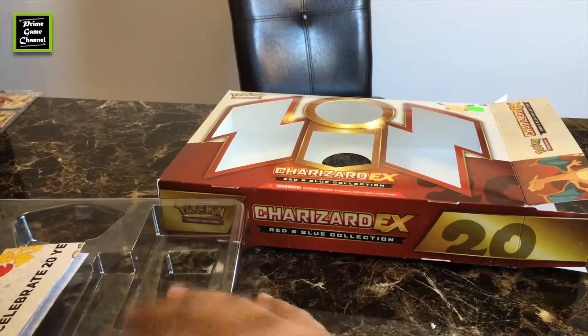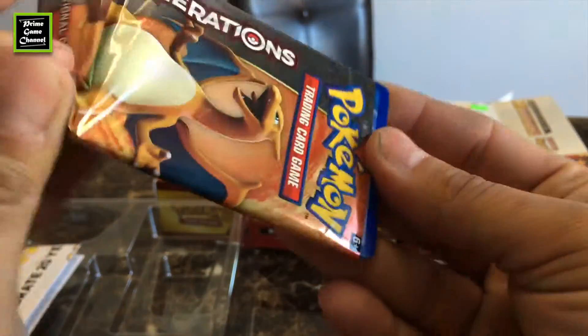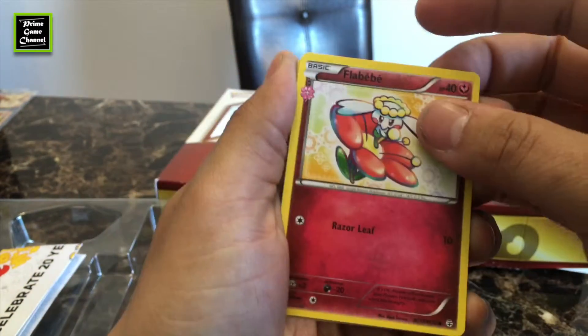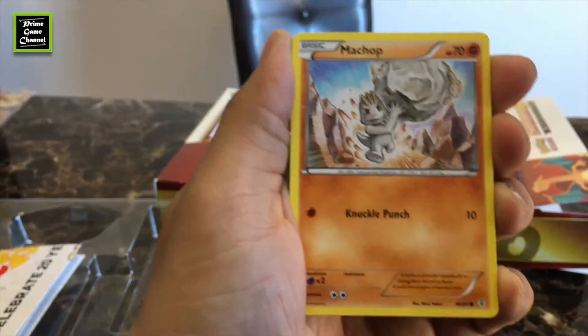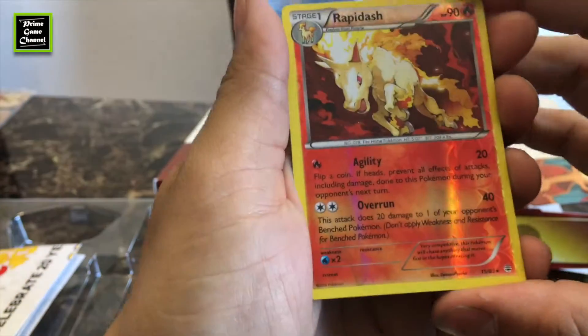Two more to go — Charizard pack. I don't want to rip everything. Cut nice and clean. Another Flabébé — okay. We got the Pokémon Center Lady, Nurse Joy, Cloyster, Caterpie, Caterpie matchup, Electric Energy, Shelter. Wow, reverse Rapidash!